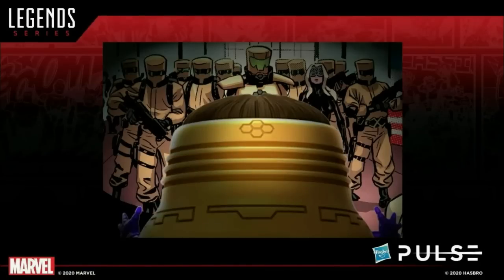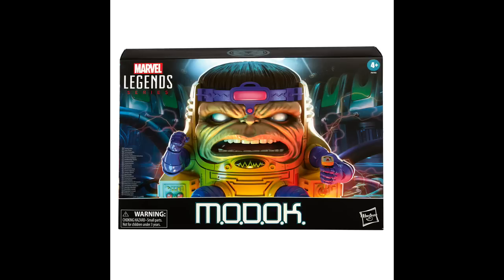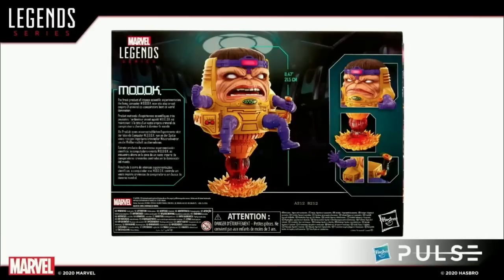We do have one more item to discuss that will be up for pre-order later today. We put it as a tease at the very end of our last live stream and most people immediately knew who it is. Of course we've got a classic MODOK deluxe figure by himself. He is such a unique shape and so awesome that he would not fit in a window box because the dimensions — he's too thick and deep all around. This is a look at the packaging: it is a closed box with gorgeous artwork. He stands close to eight and a half inches tall while sitting upon his blast effect.